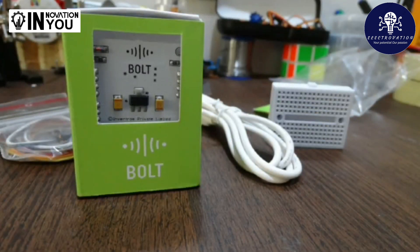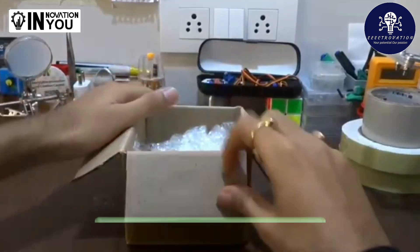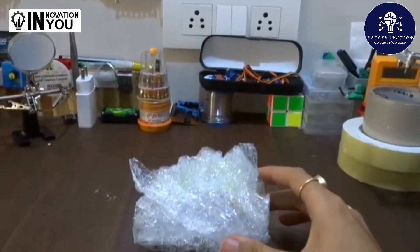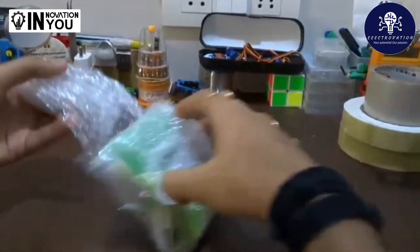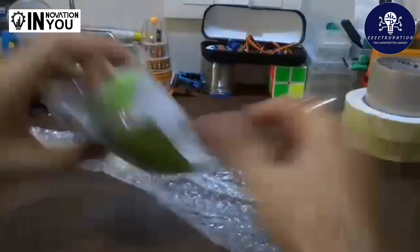Hey guys, before going through this unboxing, let us know about what is Bolt. Bolt is an Internet of Things platform that enables users to build IoT products and projects. Using Bolt, users can control and monitor devices from any part of the world. It provides the ability to embed Wi-Fi and GSM capabilities within other systems or to function as a standalone application.